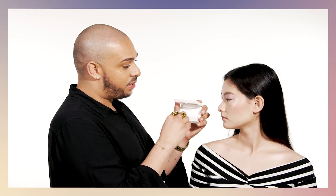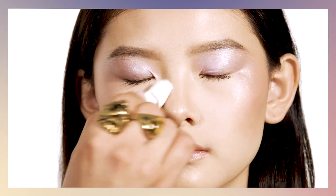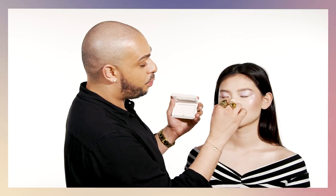Now that I've completed my eyes, I want to eliminate some excess shine so you can really see how beautiful this glow is looking. I'm going to use my Invisi Matte to set and blot the center underneath the eyes, chin, forehead, and down the bridge of the nose.